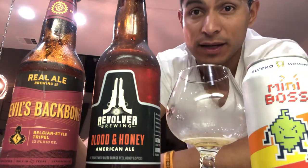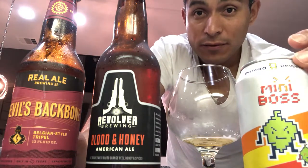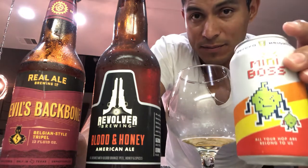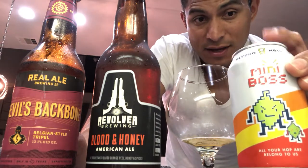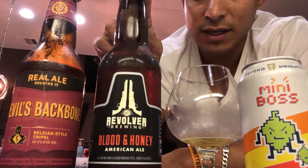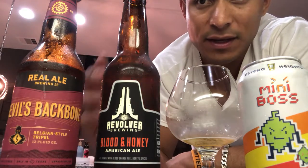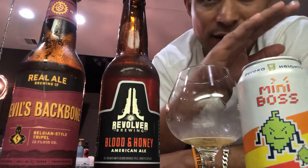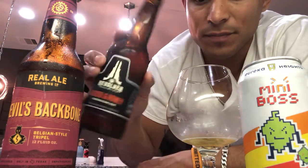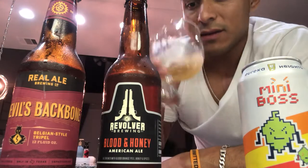So going by the rankings for today's brew review — the winner is definitely Eureka Heights Mini Boss. Obviously I'm an IPA lover, but this one was actually really good and I recommend you try it. Number two is Revolver Blood and Honey. Anybody can drink this one — I guarantee it. Whether you like stouts, IPAs, ales, cream ales, anything like that, you can do a Revolver Blood and Honey and you'll enjoy it. You'll thank me later — good one, guaranteed.